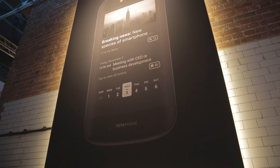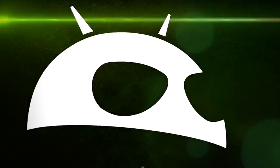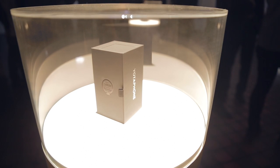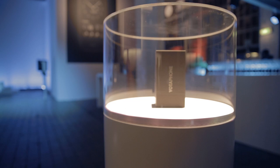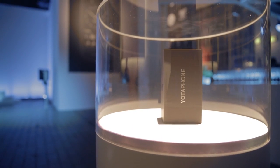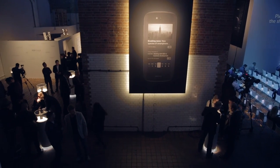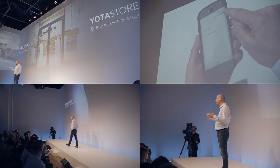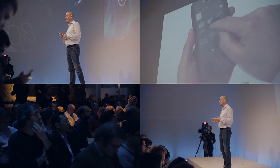Hey guys, Ash here. Today I've been lucky enough to go to the launch of the Yotafone 2 here in London's East End. The Russian company Yota Devices are launching their second generation Yotafone, aptly named Yotafone 2. This is a very unusual device, not what we see in the current slew of mobile devices. Not much has been known about this phone, but there was a nice buzz around tonight's event. We had a press conference, saw celebrities, and of course saw the dual-sided phone itself, the Yotafone 2.